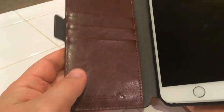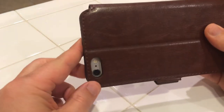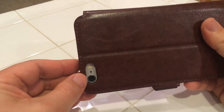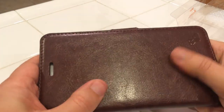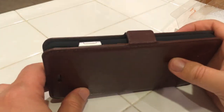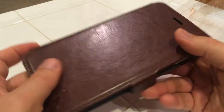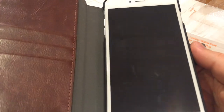I'm assuming I don't have to put cards in here — everybody knows how that works. Here's the back where the camera and the flash pokes through. Very good quality, feels nice. I think it's pretty stylish, maybe for the business professional. Anyway, this is the review of the iPhone 6 Plus Rollet wallet case.